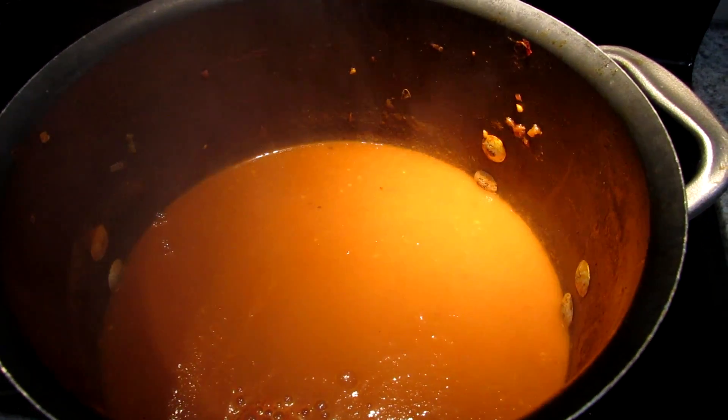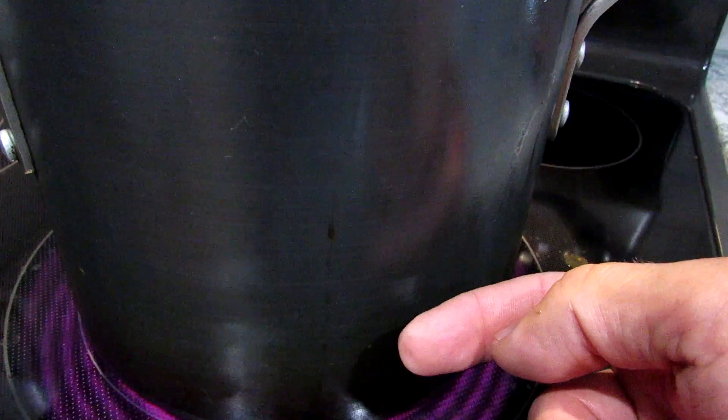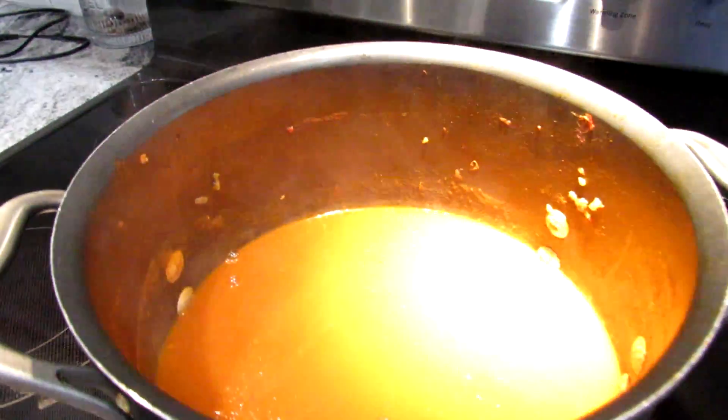This is when you want to bring the heat down. This will burn a little bit more easily now that it's thickened up. You can just reduce this as far as you want. I like to have a pretty thick sauce, so I'm going to bring it down again, maybe by half. But now it's up to you.